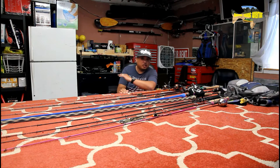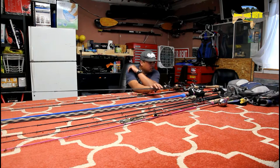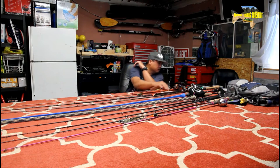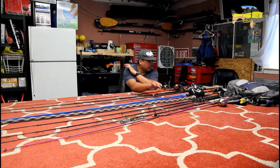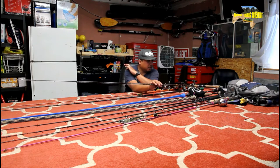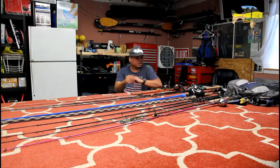Hi there, Joel here, Amateur Fishing Adventure. Today we're going to discuss fishing rods. I'm going to try to review this fishing rod — the Quantum Q-Ray spinning reel size 20 and the 7-foot extra fast Penn Squadron.